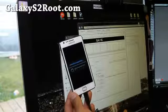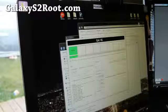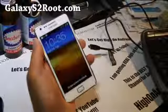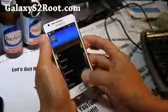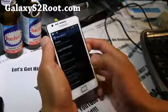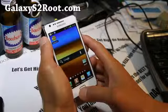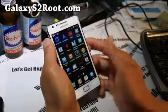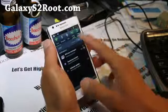It's going to do its thing, and I'll be back when this is done optimizing. So it's done, it rebooted. Now it should be on completely stock settings — Android 4.0.3, XXLPQ. This is completely official, and that's pretty much unrooted back to ICS for the European version.